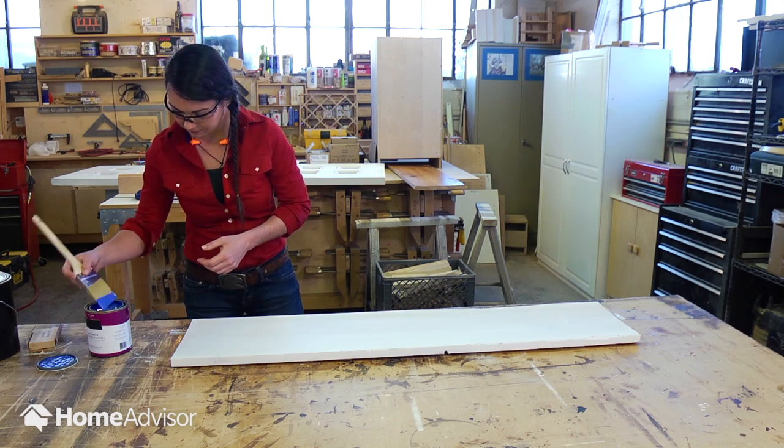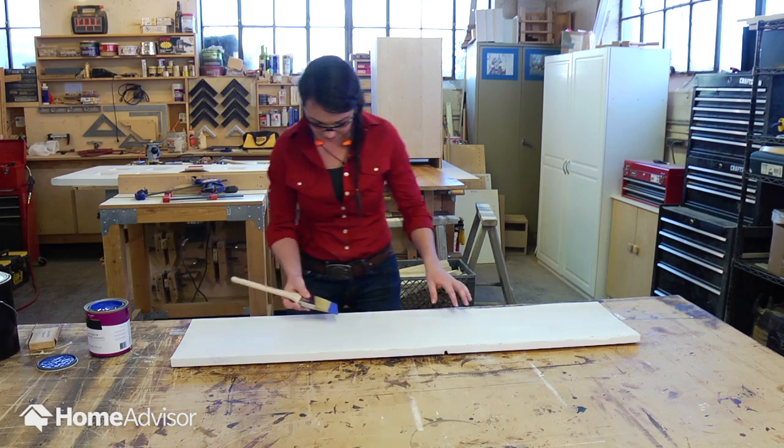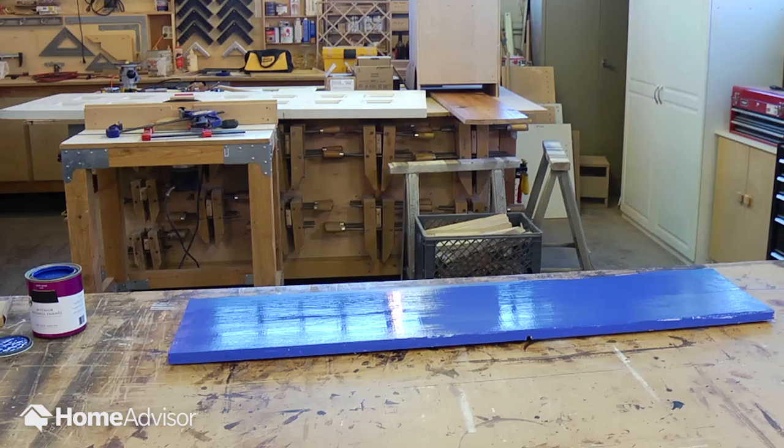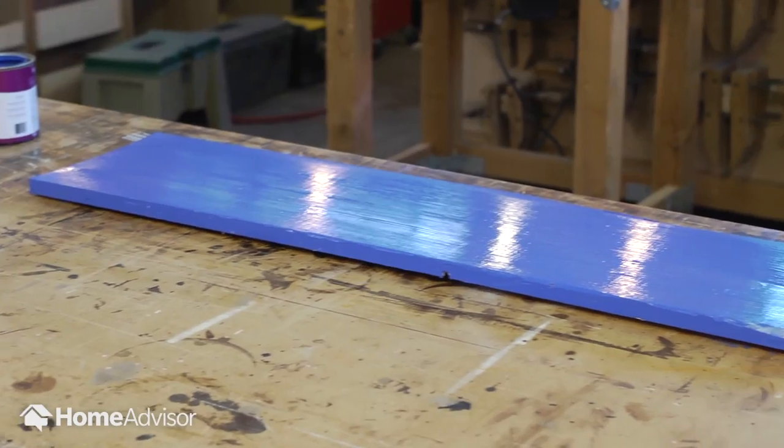Then you're ready to add paint. Remember, if you're painting something that's going outside, make sure the paint has a built-in sealer or add a sealer like a polyurethane once the paint is dry.